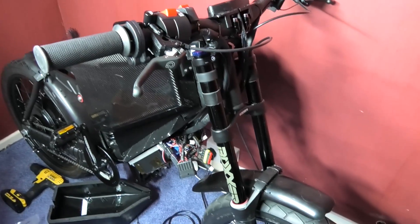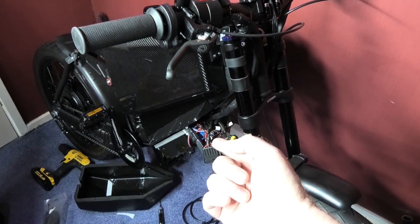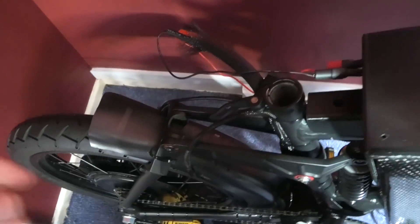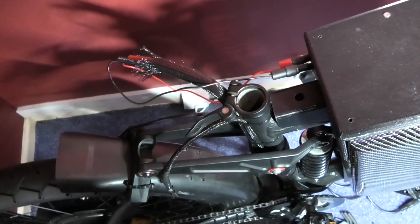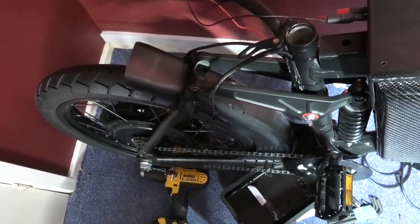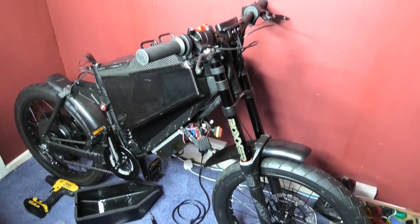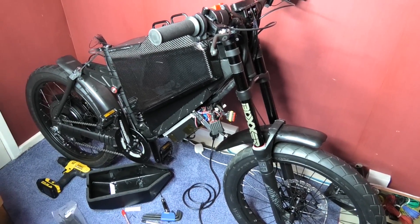So what have I got left? I'll put the cowling back on and I think literally all I've got to do is connect the power connectors, because on here I'm still using my sacrificial wires purely in case anything goes wrong. But I reckon it's nearly done.